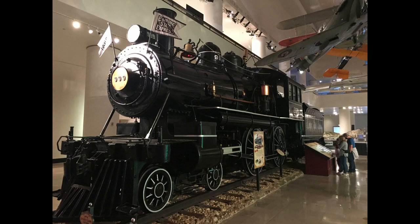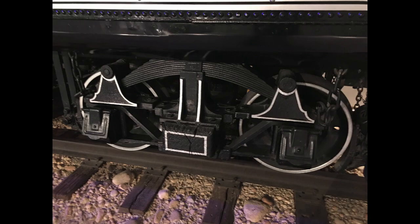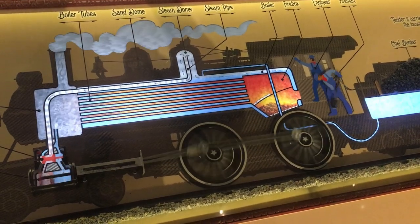Also in the museum is the New York Central engine 999, which set the fastest land speed record on May 10, 1893, of 112.5 miles per hour. It's amazing that a small 4-4-0 engine was able to go that fast.